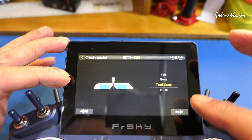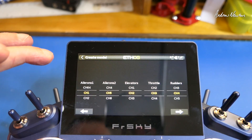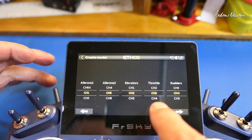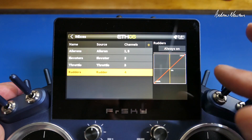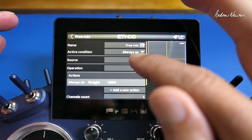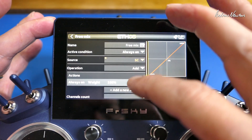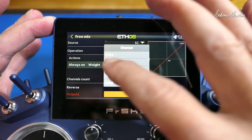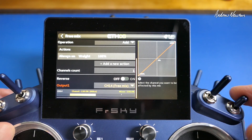Set engine on one channel, ailerons on two channels, traditional tail, elevator and rudder on their channels. That gives you: aileron one on channel one, aileron two on channel five, elevator on channel two, throttle on channel three, rudder on channel four. Now we need to add a mode switch and a gain knob. Add a free mix, choose the three-position switch you want for your modes, and assign that to channel 14. If you're going for hover and knife edge, you would set up another switch on channel 15.